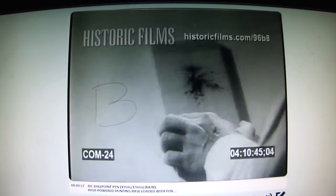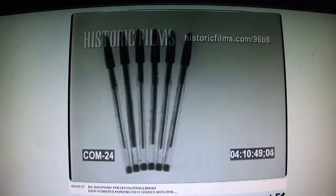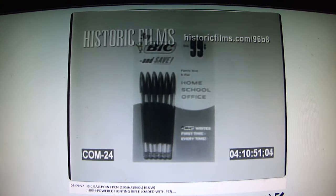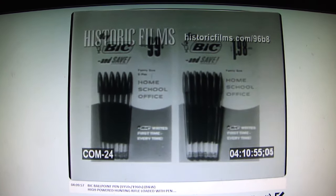Yes, even when blasted through targets of solid oak, Bic writes first time, every time. Bic medium point, 19 cents. Or save money with a Bic six pack for home and office. Double your savings with a Bic 12 pack. Buy now and save.